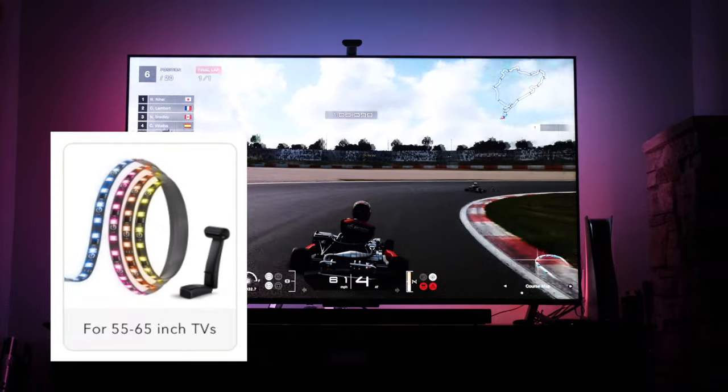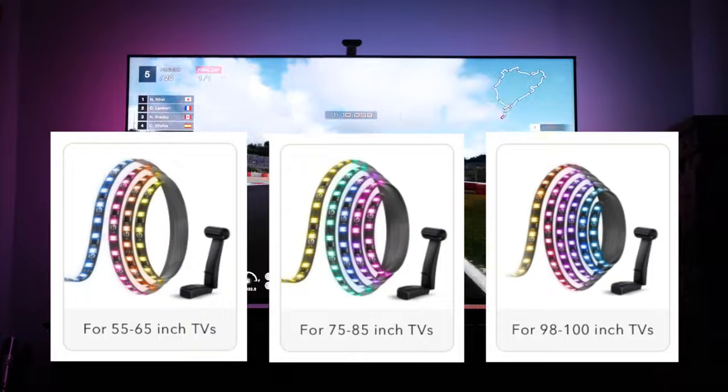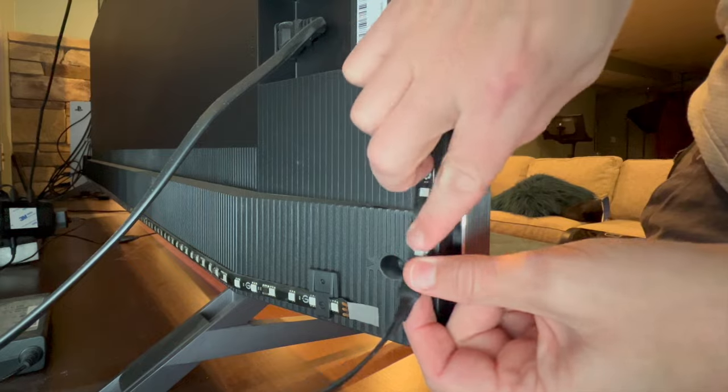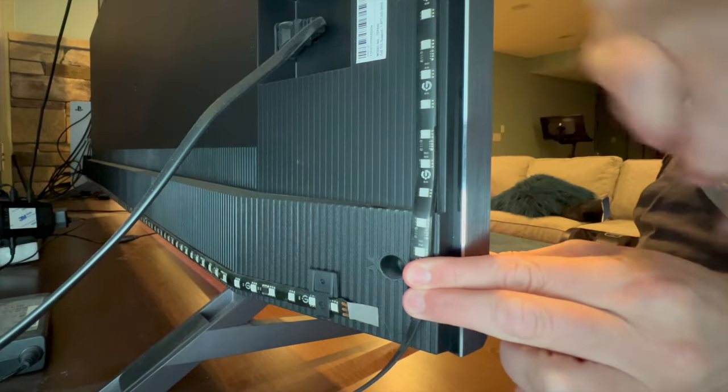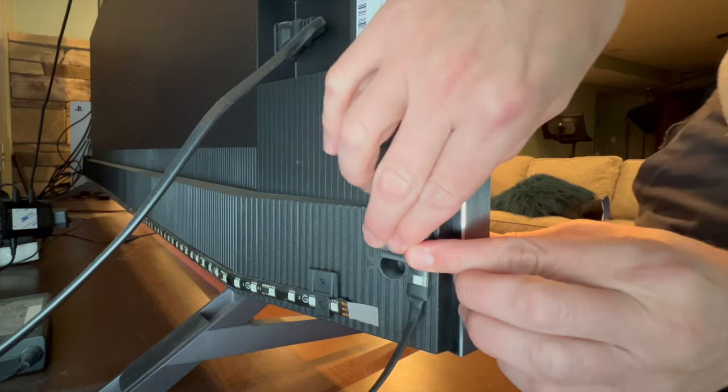The Govee T2 television backlight is available in three different sizes: for TVs from 55 to 65 inches, 75 to 85 inches, and 98 to 100 inches. The system comes with a roll of four connected LED strips that you peel and stick to the back of your television. It also has these little plastic clips to support the strip ends.